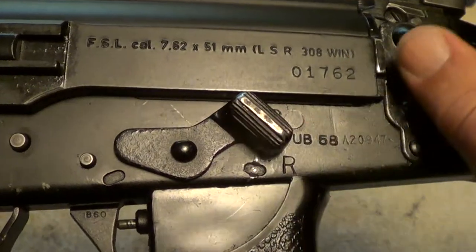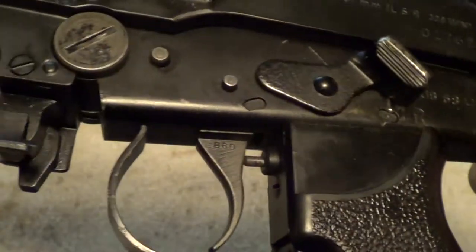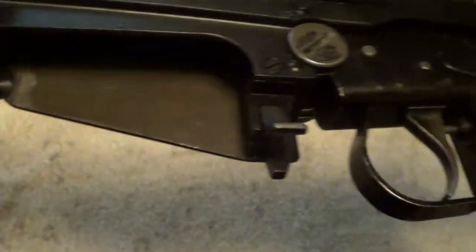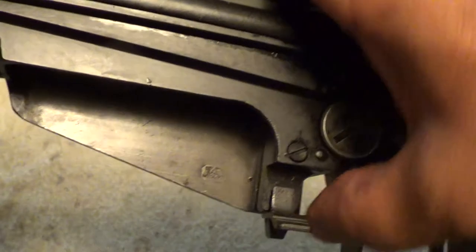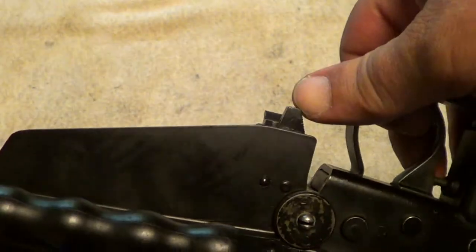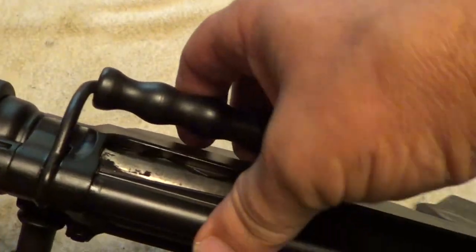Here's your safety — up is safe, down is fire. This is your bolt hold open here, and the magazine release is here. Carry handle folds up and down.